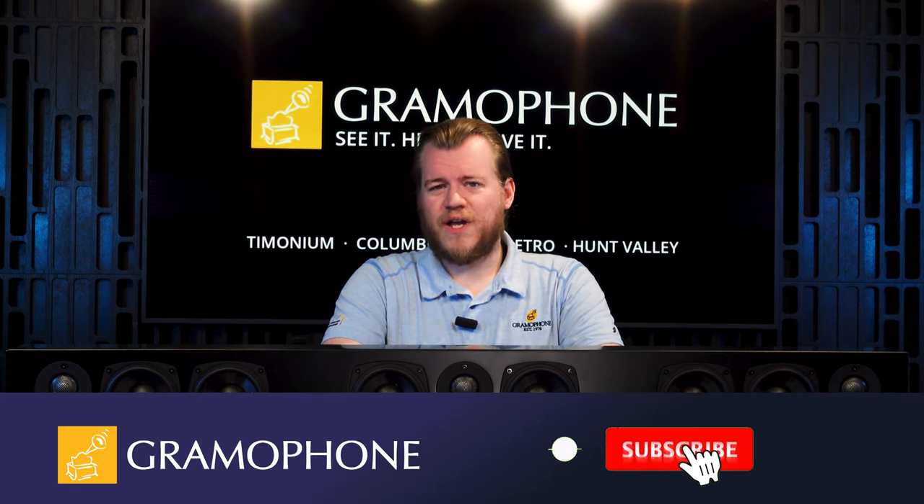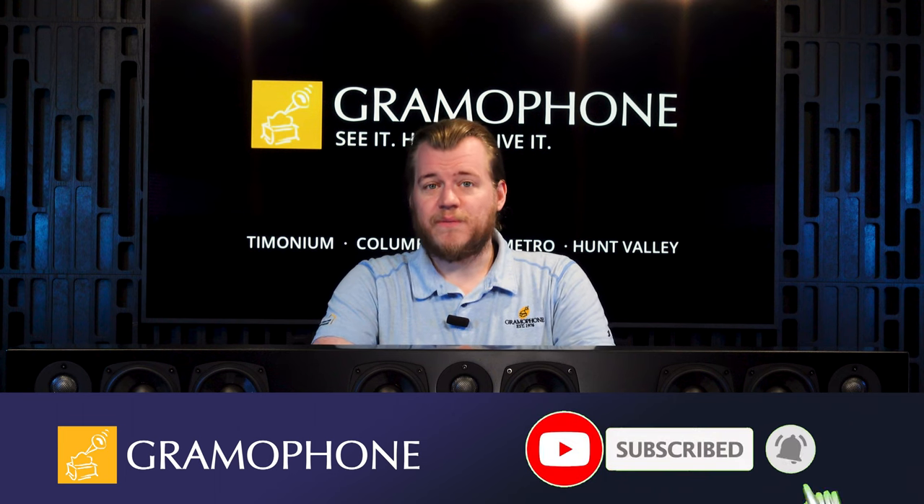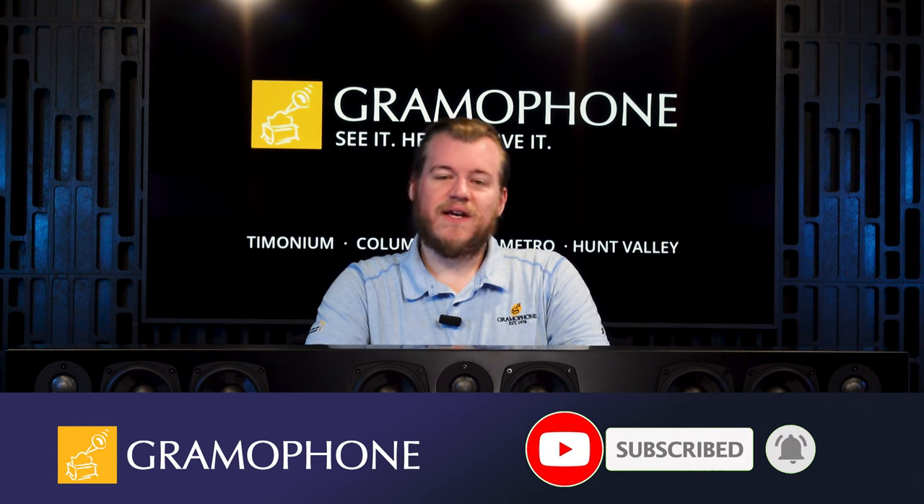Make sure you subscribe to the Gramophone channel, and don't forget to click the bell icon so you don't miss out on any upcoming highlights as well as new AudioU content.